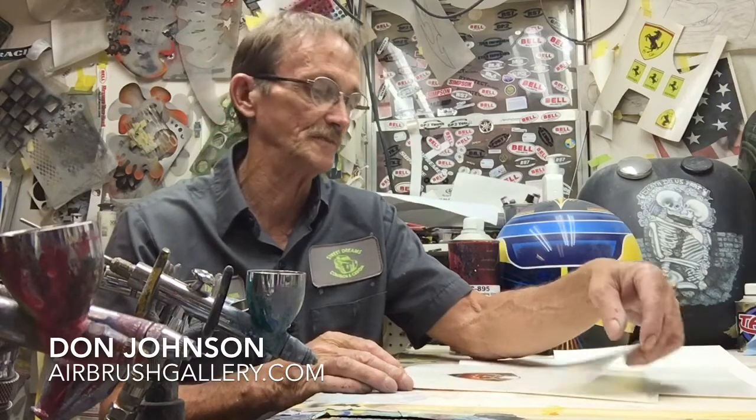Hey, this is Don Johnson, Airbrush Gallery, with this edition of my little airbrush custom painting tech tips. These are my dirty airbrushes — just kidding, they're clean where they count inside. This edition I'm going to talk to you about decal paper.